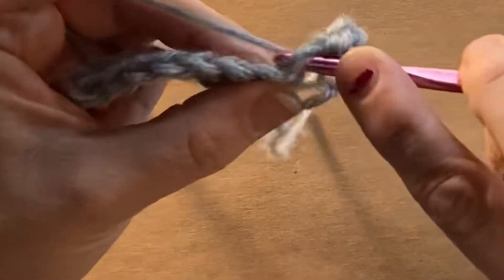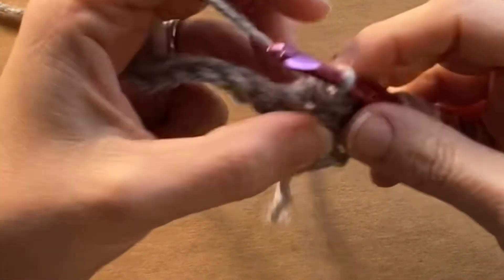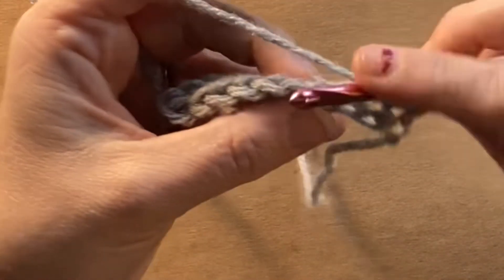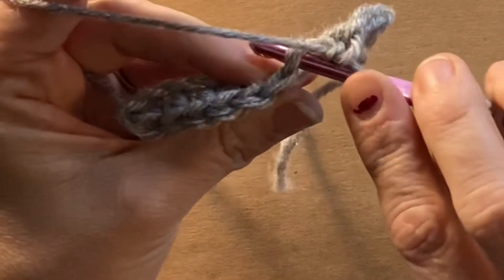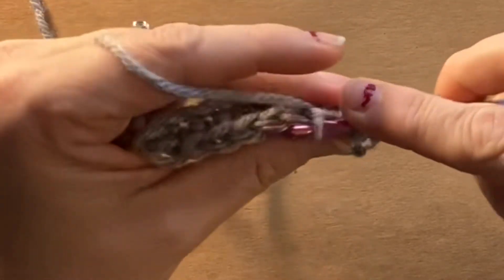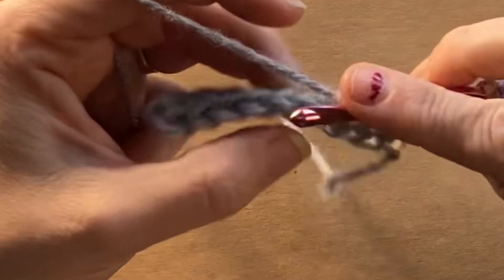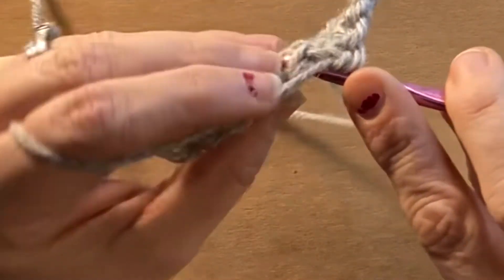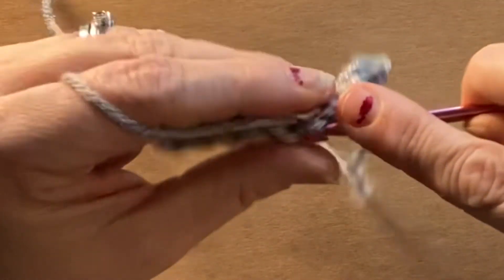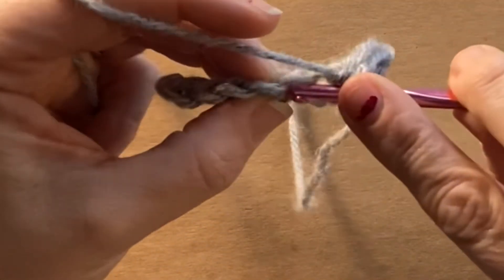You're going to be placing your hook under that V this time, instead of just sticking your hook into that initial chain. So it is a little different here, so don't let that confuse you. But just keep placing your hook underneath that V, pulling that yarn through, and making that single crochet. I've got it slowed down for you so you can see what I'm doing here.